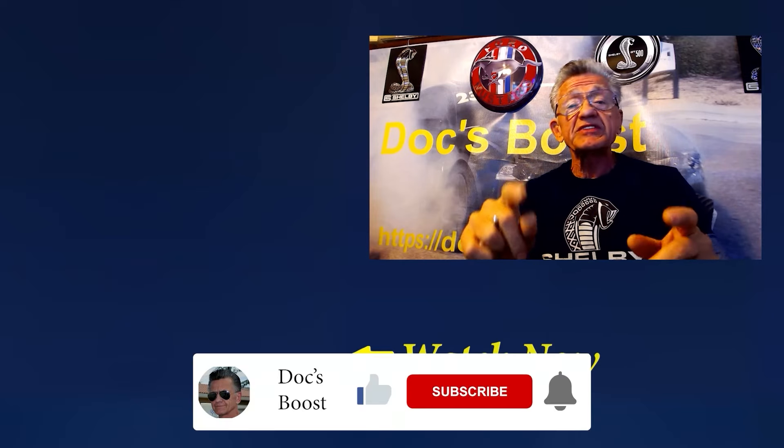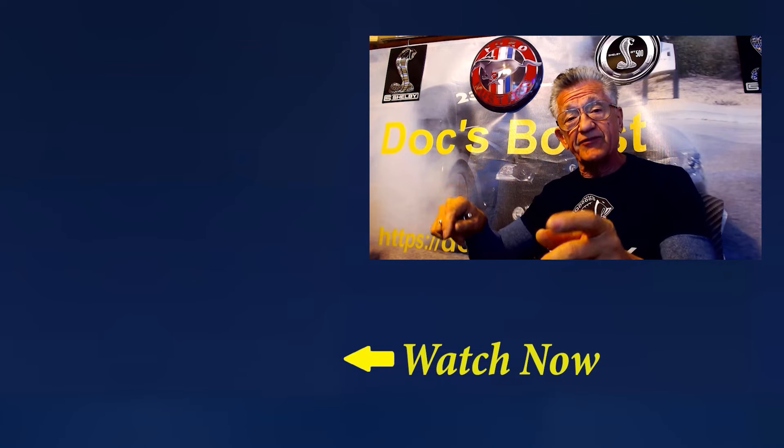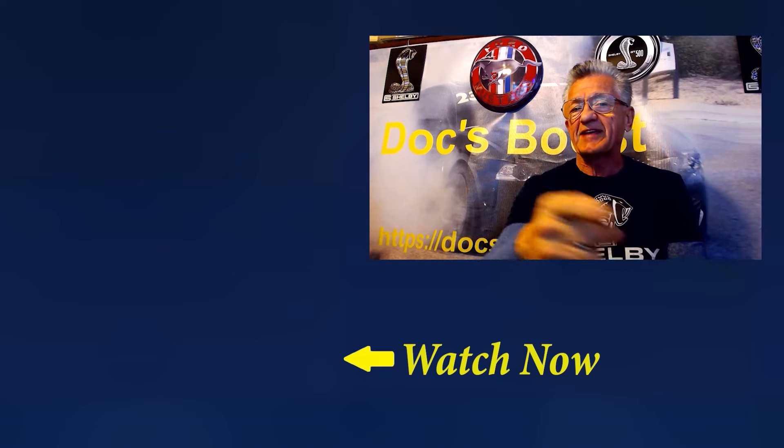Let's keep the session going by viewing that video right there that I have personally selected for you. I'll see you in that video in just a moment. Thanks for watching.